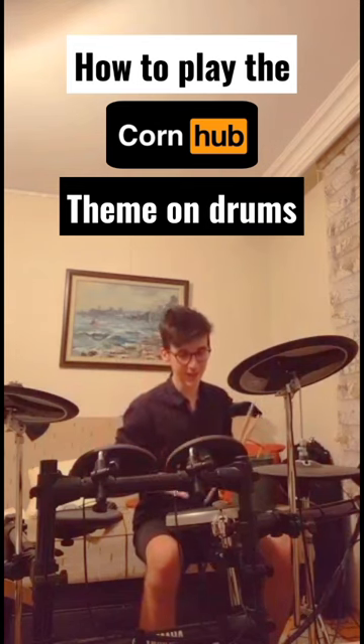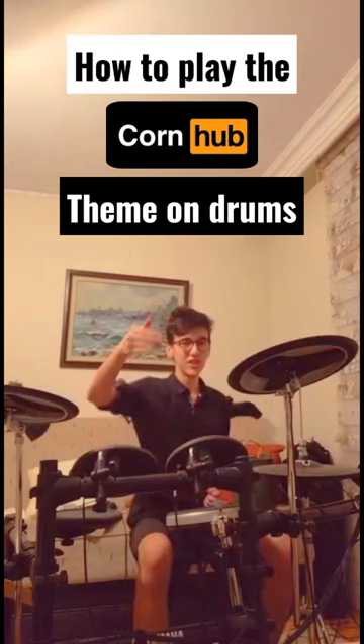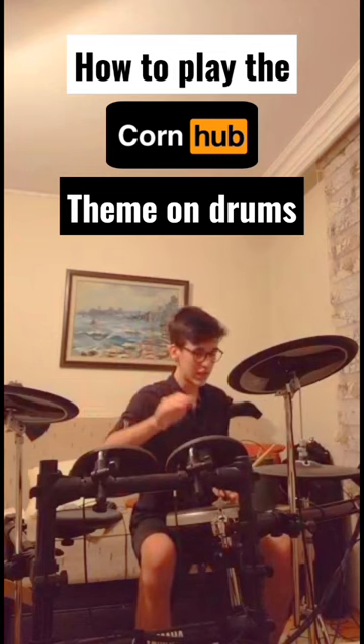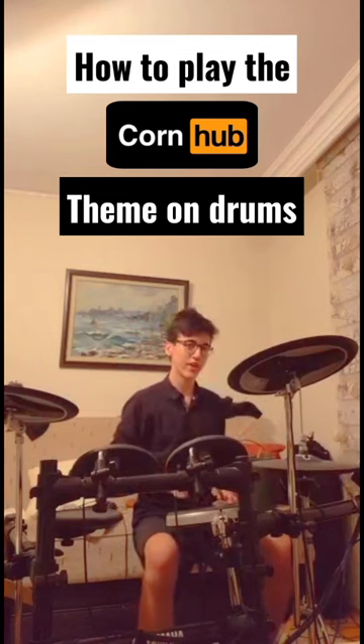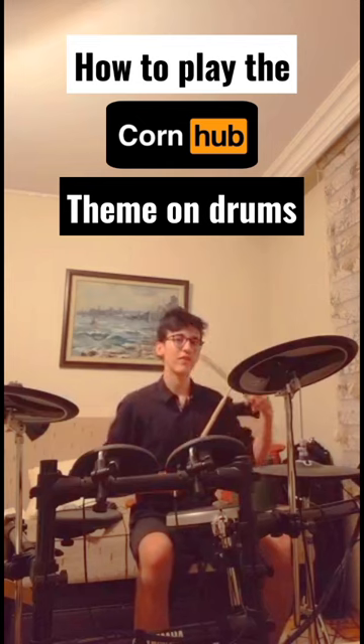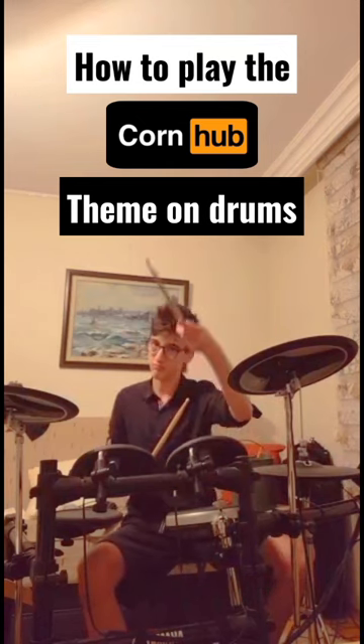After that you're going to add a single kick hit and another kick hit. But when you're hitting your kick, you're going to open your hi-hat and hit it. At the end you're going to add another snare drum hit.